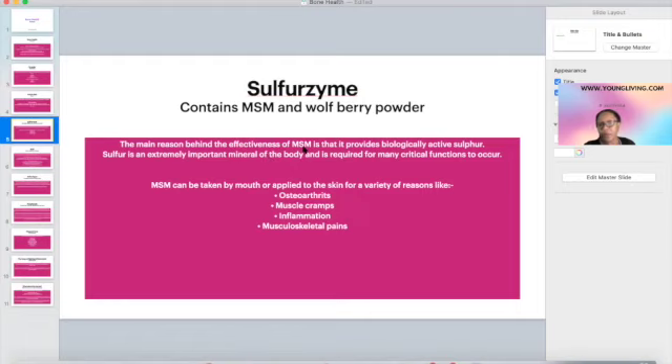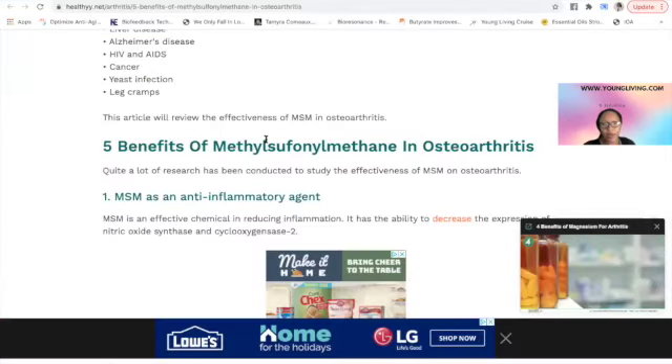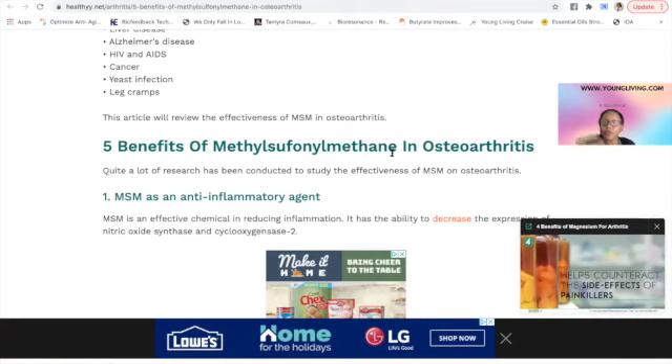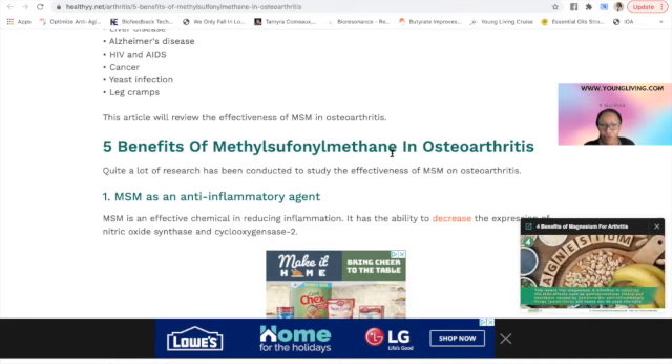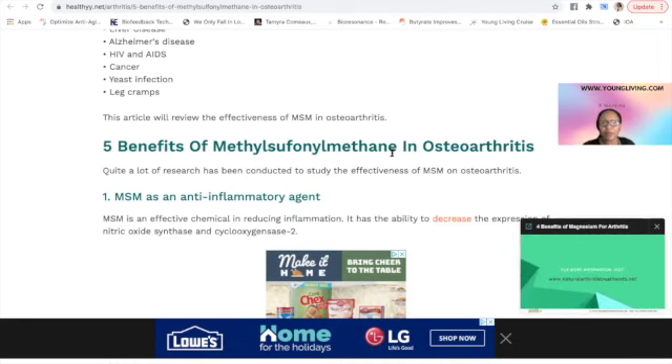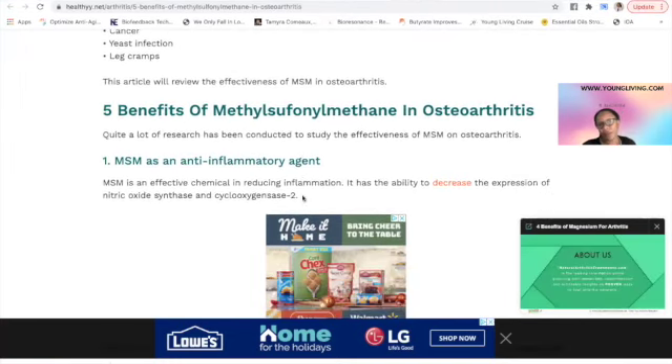Sulfurzyme has MSM, which stands for methylsulfonylmethane. If you've ever seen something like Osteobiflex at the store, it has glucosamine, chondroitin sulfate, and MSM. This supplement has MSM and NingXia wolfberry. It's very anti-inflammatory.